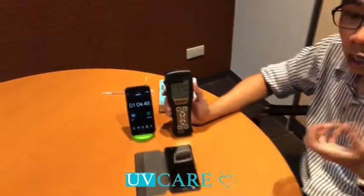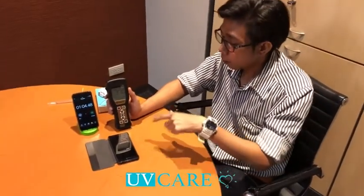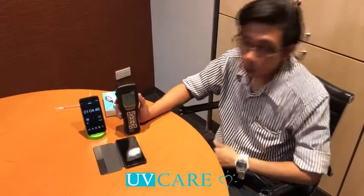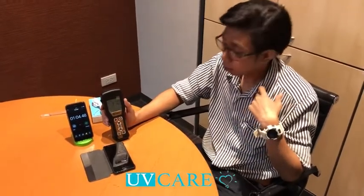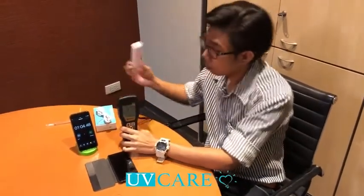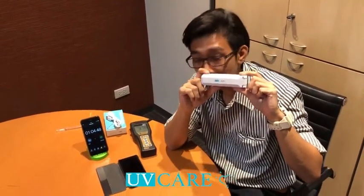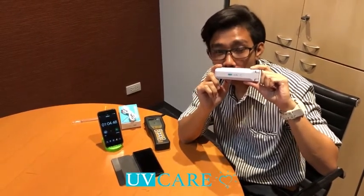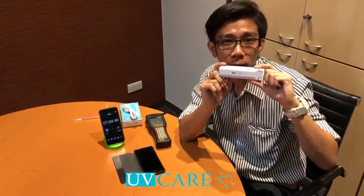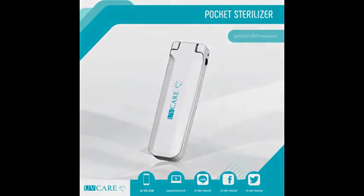Before we use the UV CARE Sterilizer — this is a channel of the UV CARE Sterilizer, using the UV CARE Sterilizer. I invite you to start with our new UV CARE Sterilizer. Thank you so much for joining us today, and we'll see you in the next video.